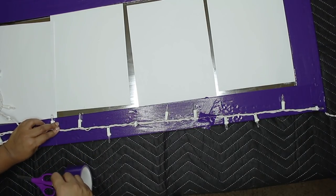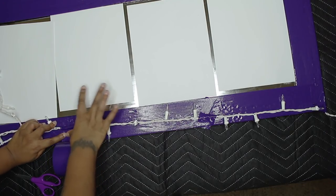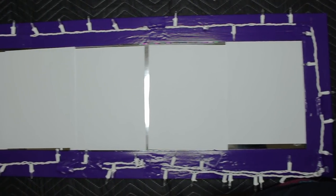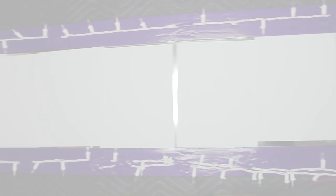So you're literally going to repeat this step around the whole entire mirror. You don't have to be neat with this because you're just going to cover them anyway. So this is once the entire mirror is covered with the lights.